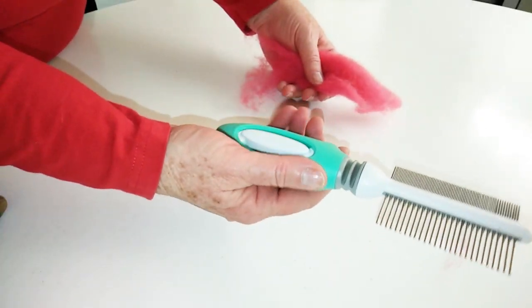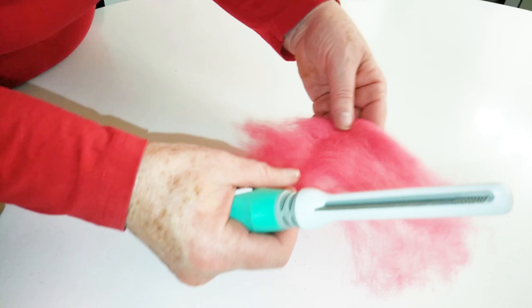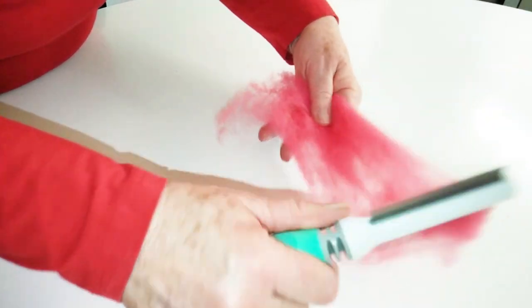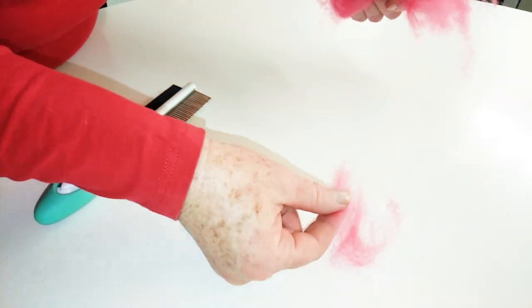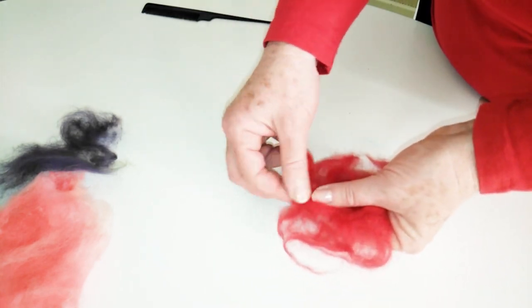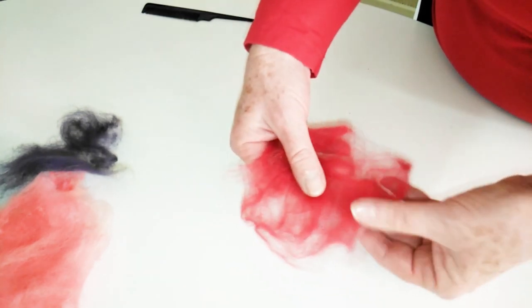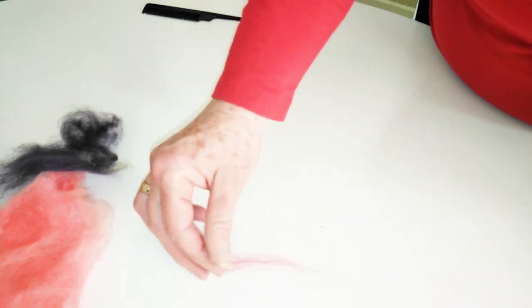First, let's prepare the wool. We want the wool to be as light and airy as possible, so I'm going to tease it out. Here I'm using a dog comb, but you can also just get stuck in with your fingers. This technique is what we'll use to lay down our roses. I'm just separating out the red wool top with my hands, and that's fine now.